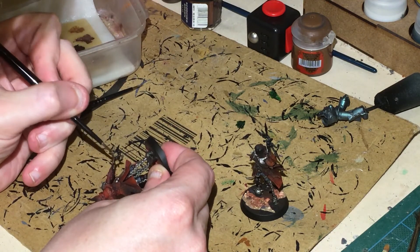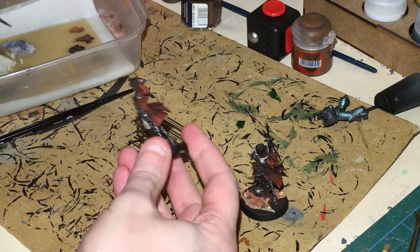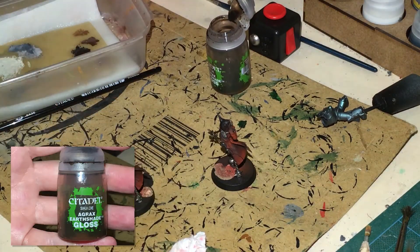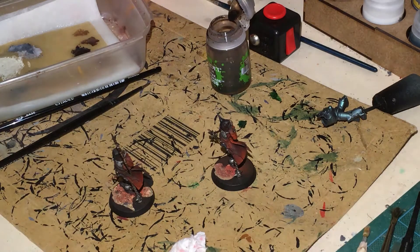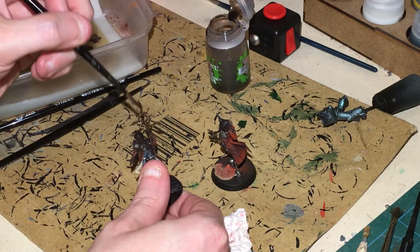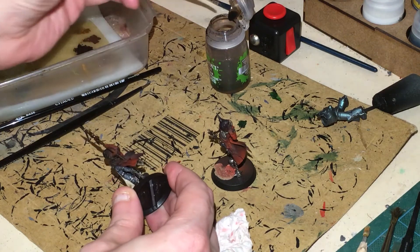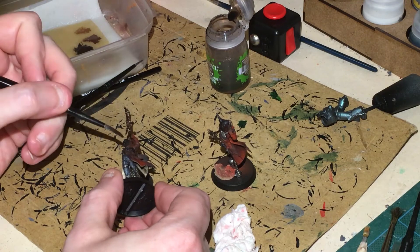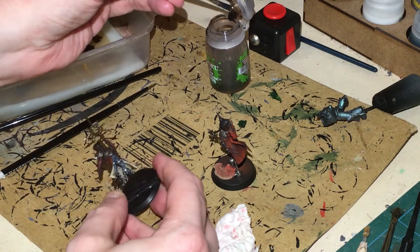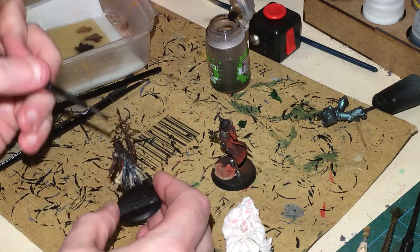I just think it looks like an old school chaos logo and it's not going to distract too much from the colours we've already got. Now, some Agrax Earthshade Gloss — you might need smaller brushes for this. We're going to paint it onto the icon for a nice finish, being careful around the cloaks. We're also going to paint the Agrax Earthshade Gloss onto the gun holster and the belt. Don't forget the little belt buckle.